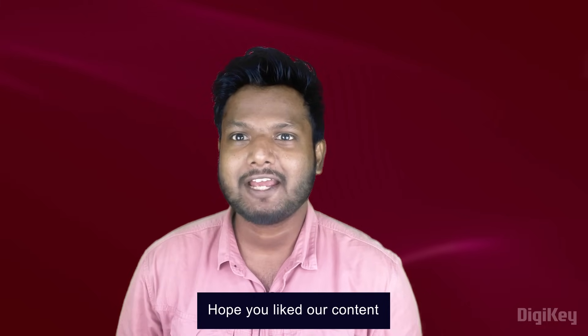I guess that's it for the video. Hope you liked our content. Thank you for watching. Sayonara.